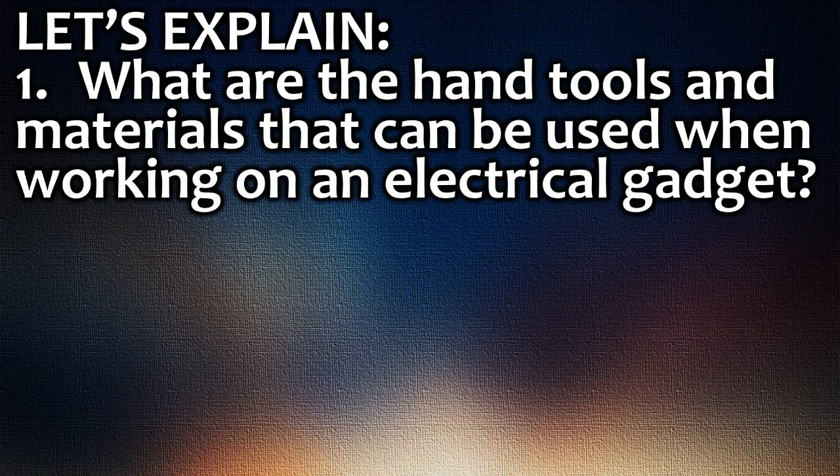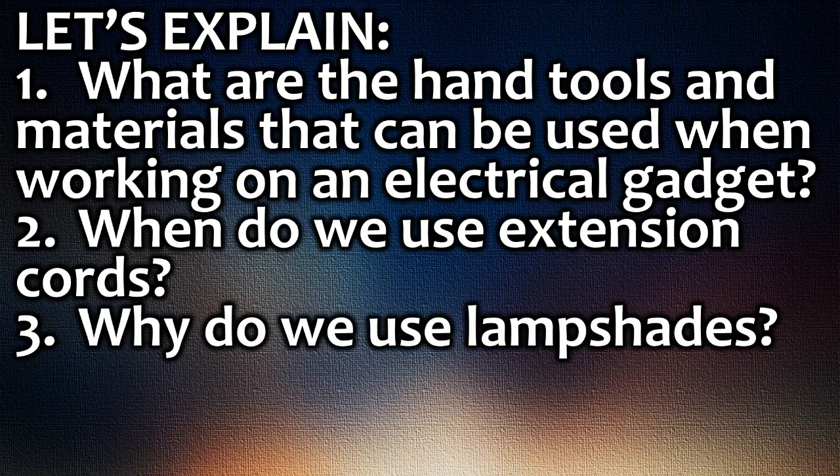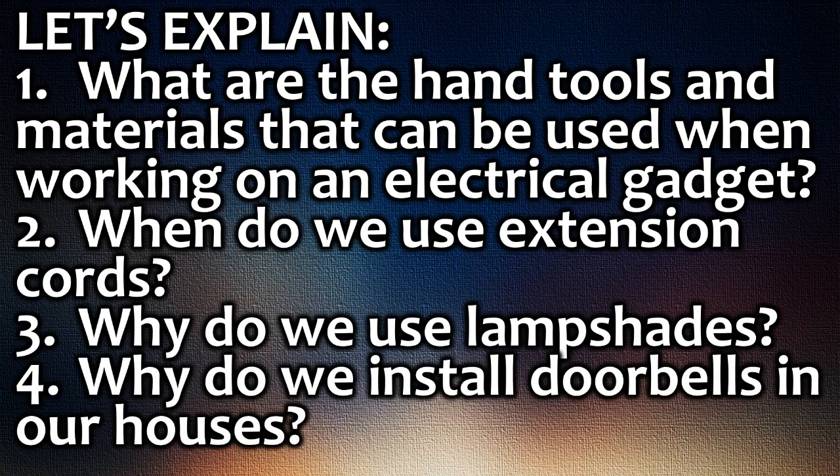Let's explain. First, what are the hand tools and materials that can be used when working on an electrical gadget? Second, when do we use extension cords? Third, why do we use lampshades? Fourth, why do we install doorbells in our houses?